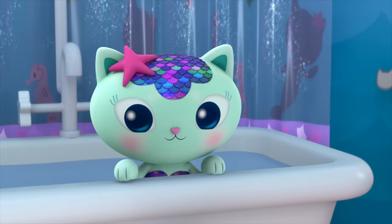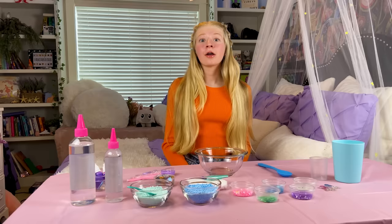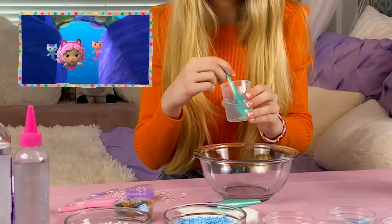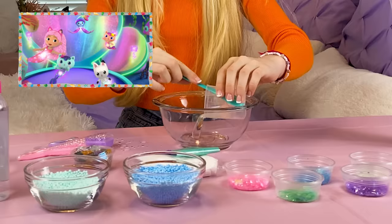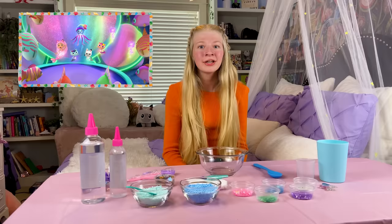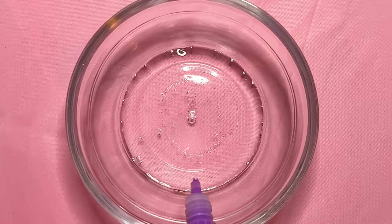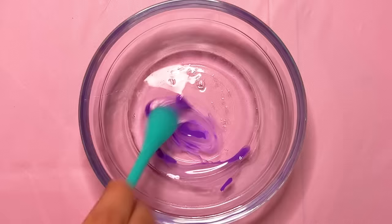The first slime I'm going to make is a shimmering sea-scale slime! First thing I'm going to do is mix even parts of my clear glue and water. In Gabby's Dollhouse, Gabby, Pandy, and MerCat dive into Mermaid Lantis for a sparkle party, so I want my slime to be sparkle-rific! Purple's my favorite color, so I'm going to make this slime purple — about five to ten drops. Now I'm going to mix it. This is going to be such a pretty color!